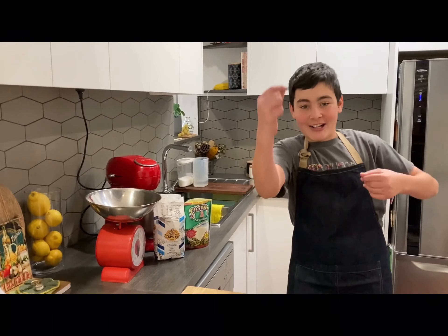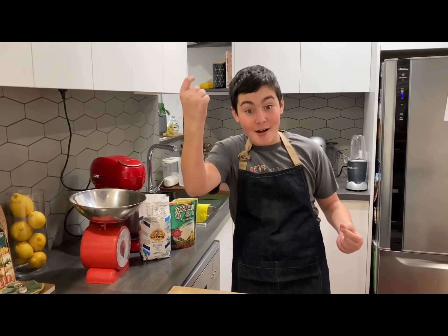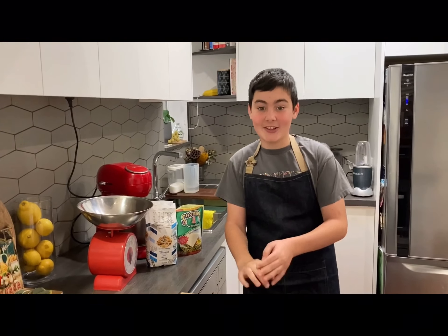Hi everyone! Glad you can enjoy my cooking with the Dom class today. So today I'm going to show you one of my favourite things to remake. Focaccia! There are many recipes for focaccia, but this is my favourite one when you feel like eating it the same day.